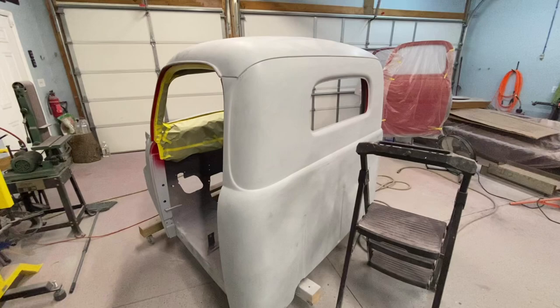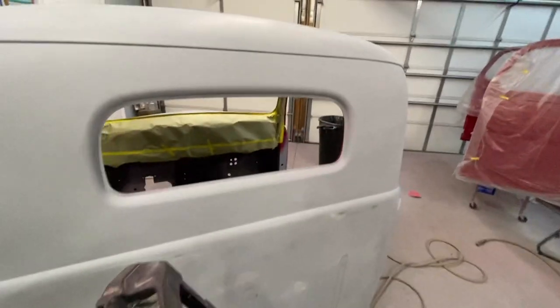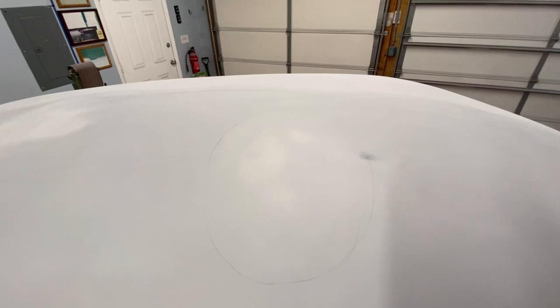After covering the cab with high build primer and block sanding it a couple of times, I'm getting close to the end now. I found a few spots that are still low — like here and here. I could use glazing putty, fill that, feather it, and prime it again, but I want to mix up a small batch of Featherfill, just spray it, and block sand that out.